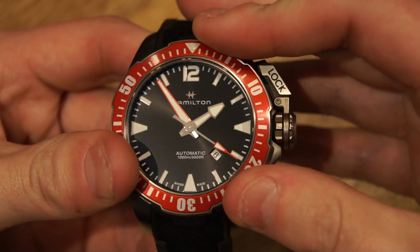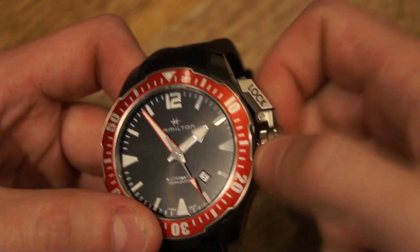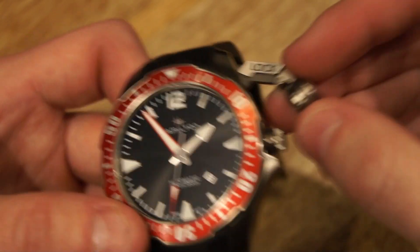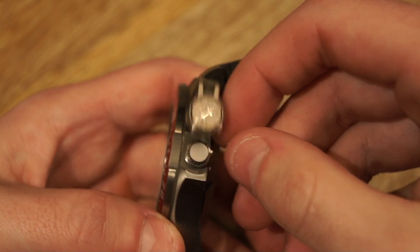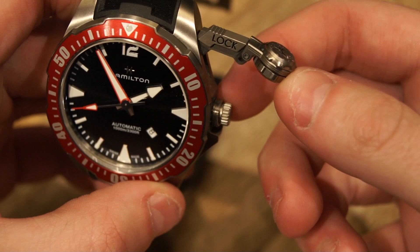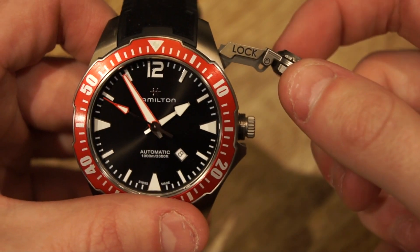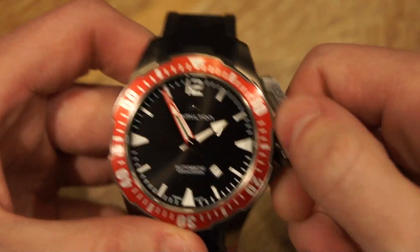Hearkening back to those military watches is the crown lock here — you unscrew it like that. It's a bit like those U-boat watches, which themselves were based on old military watches that have this little canteen-style crown. One thing I don't necessarily like about this watch is that the piece of metal where the threads are for this screw-down cover is wider than the actual crown, so it's very difficult to set. You kind of have to use your fingernails and it's a little bit difficult.